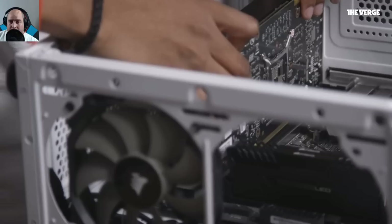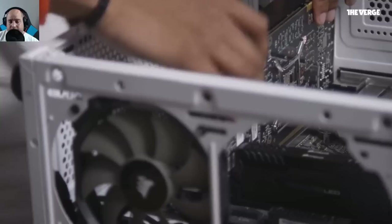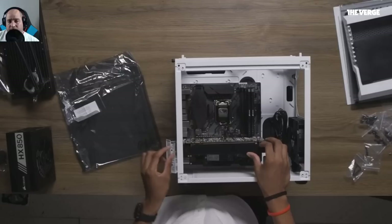Nine times out of ten you want to put the video card at the very top — that's the x16 lane. If you put it in slot two, that's physically x16 but electrically x8 on most boards. On some higher-end motherboards it can also be x16, but then you have to adjust settings in the BIOS. They placed it at the top because the NVMe SSD is at the bottom and they don't want to cover it — which also looks nice.